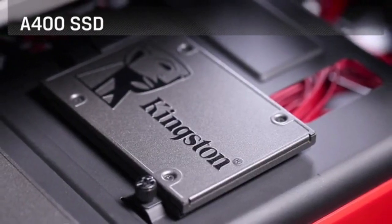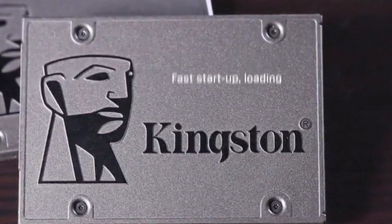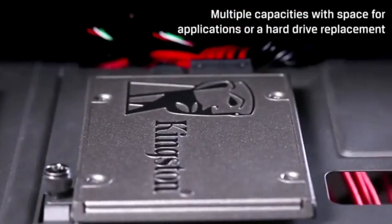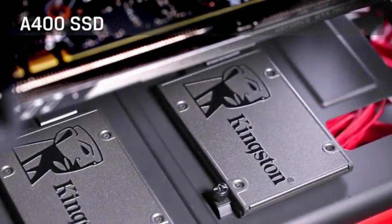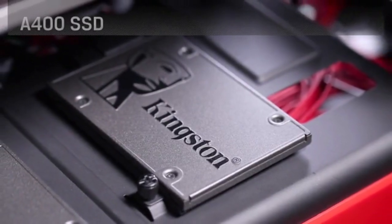The A400 has a 7mm form factor to fit in a wider array of systems. It's ideal for slimmer notebooks and systems with limited available space. More reliable and durable than a hard drive, it comes in multiple capacities with space for applications or as a hard drive replacement. Operating temperature ranges from zero degrees Celsius to 70 degrees Celsius.